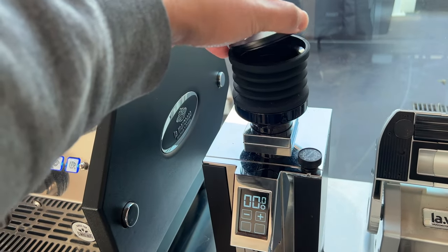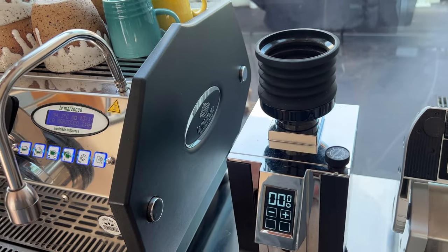This is the Cafe Massey single dose hopper. It has a metal lid that has some weight to it.